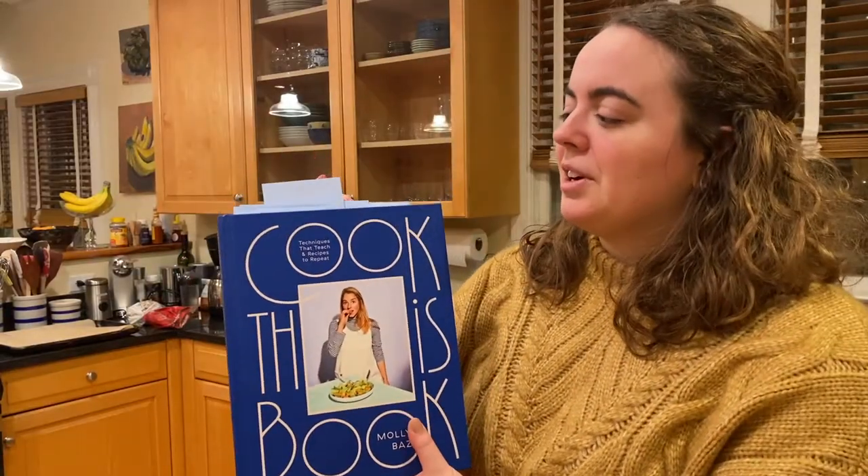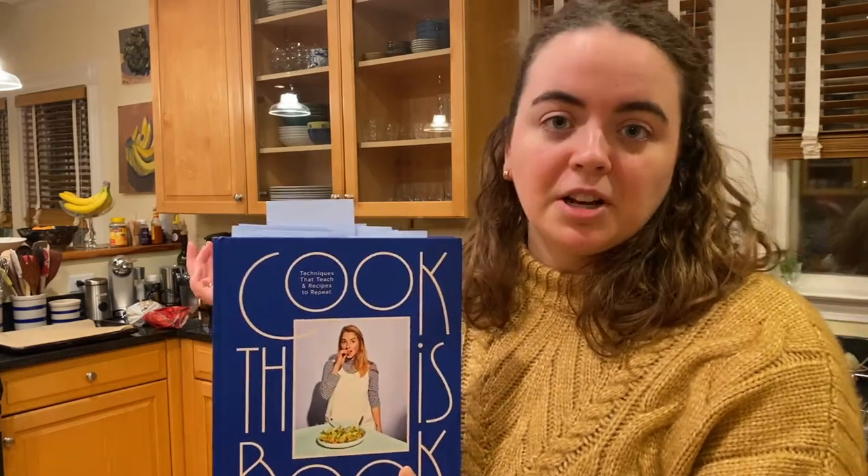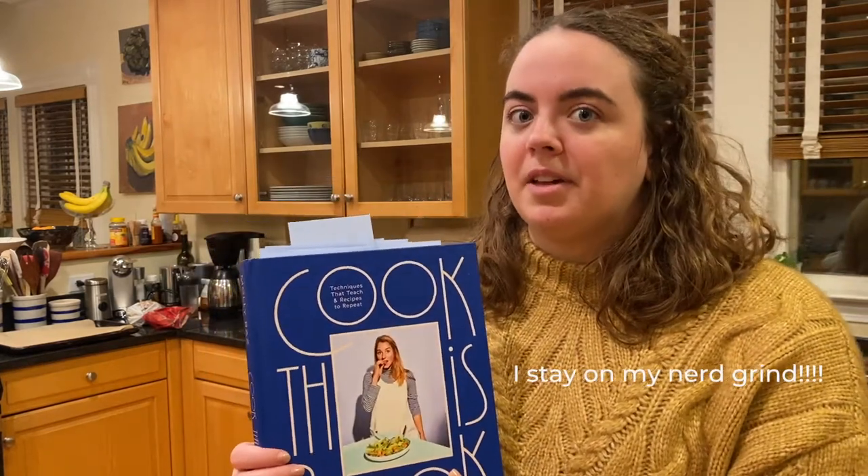I'm super excited. I haven't tried any recipes from the book yet. I did go through and, as you can obviously see, I put post-it notes on all the different recipes I want to try. I did that with every cookbook I received this Christmas.